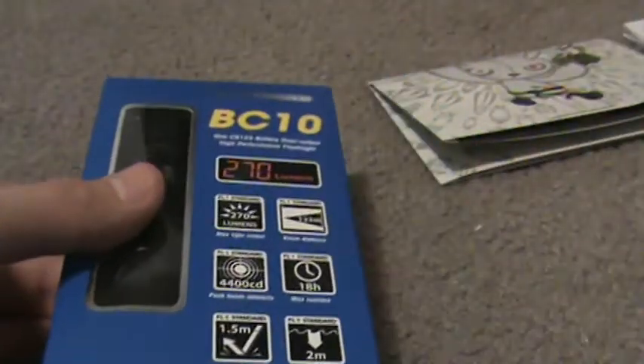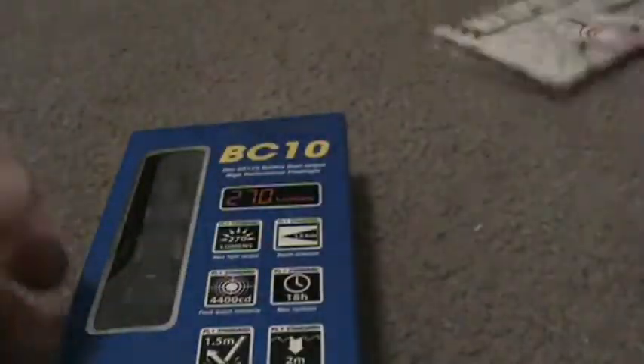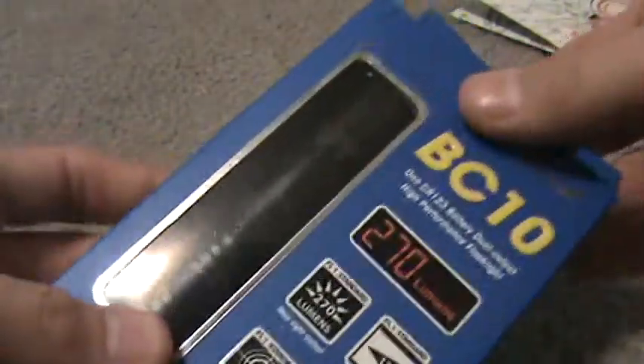I got this flashlight from Going Gear about 3 days ago, came in the mail today. Got these cool little things — I get these all the time but I never use them, I guess I just forget. But you get those too. The package comes with all these little silica gel things like they always say.